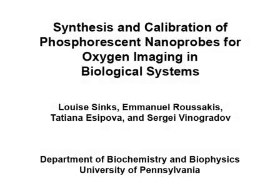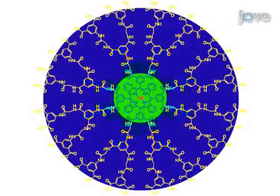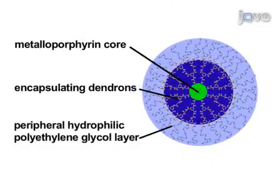We present the design of phosphorescent probes for oxygen based on platinum and palladium porphyrin dendrimers. The probes consist of metalloporphyrin cores, encapsulating dendrons, and a peripheral hydrophilic polyethylene glycol layer. Construction of the probes and their calibrations will be illustrated in this paper.